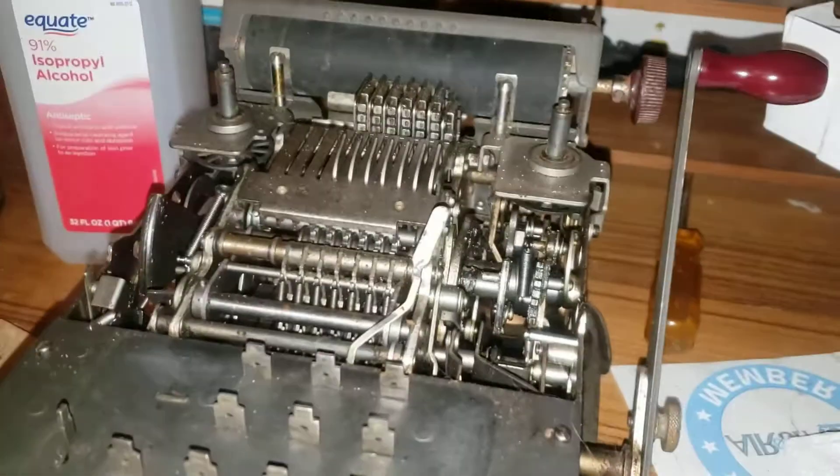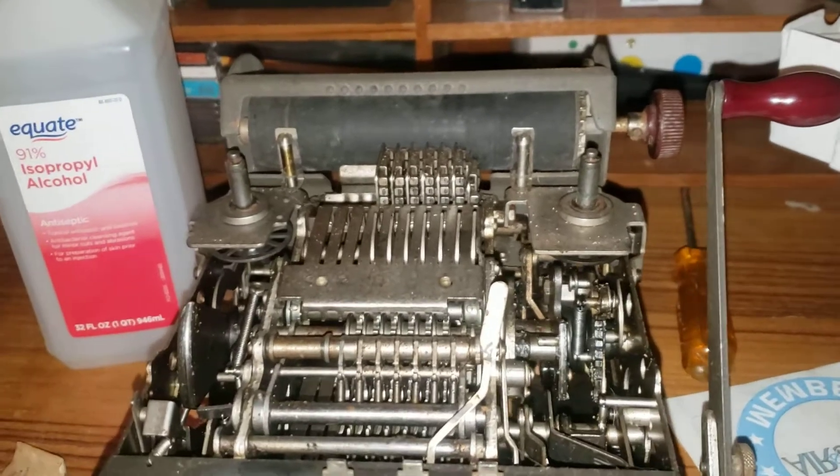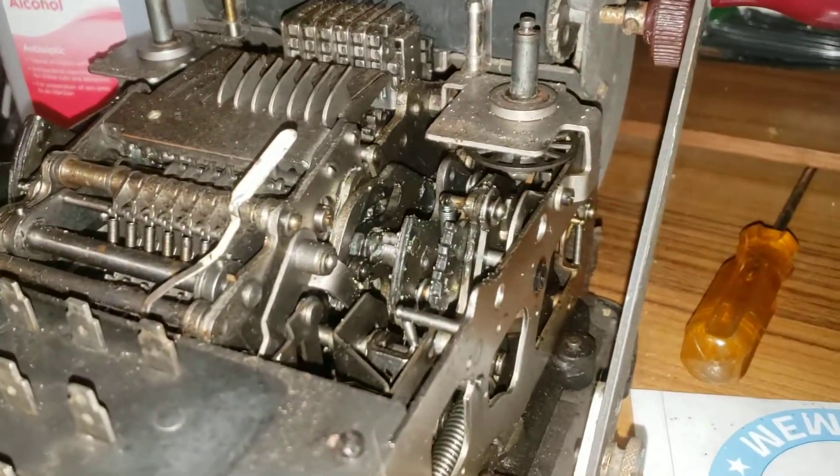Hello everybody! This is Jared here with a video about this — a Remington Rand adding machine.